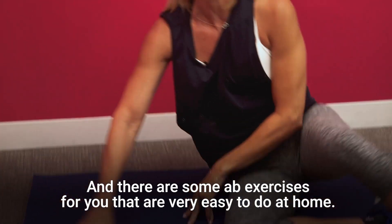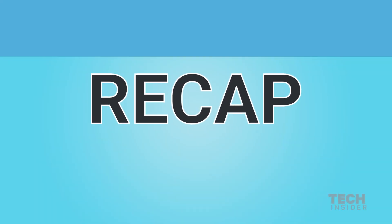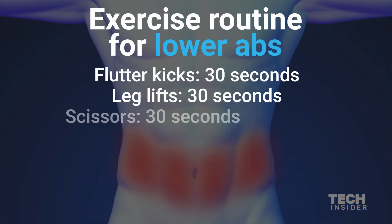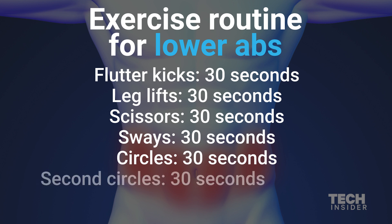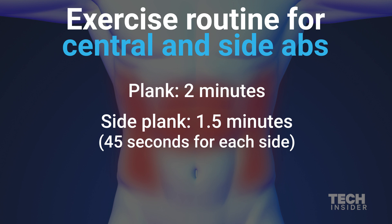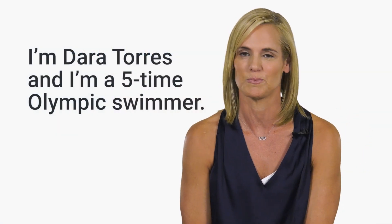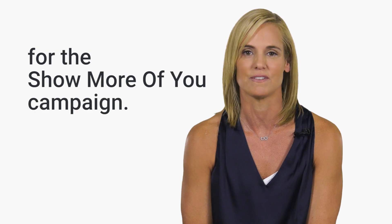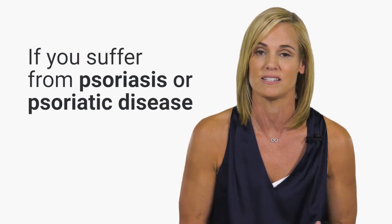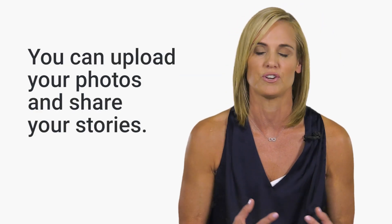And there are some abs exercises for you that are very easy to do at home. I'm Dara Torres and I'm a five-time Olympic swimmer. I've teamed with Celgene and Otesla for the Show More of You campaign. If you suffer from psoriasis or psoriatic disease, go to showmoreofyou.com. You can upload your photos and share your stories.